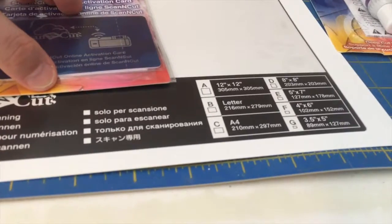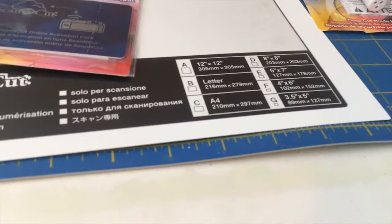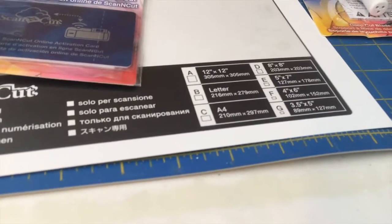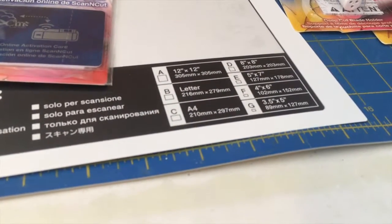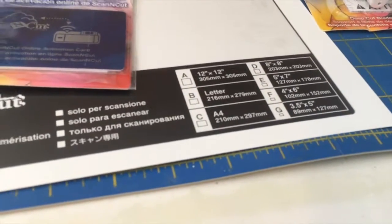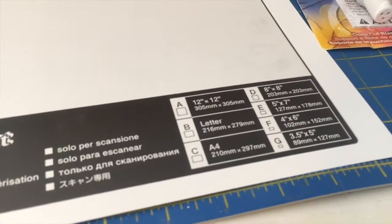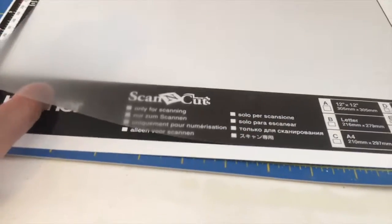I also bought the ScanNCut online activation code, which is a one-time subscription that lets your machine transfer images wirelessly over Wi-Fi. What's really neat is that ScanNCut Canvas is all online — so if I didn't have my laptop and was at a friend's house, I could go to ScanNCutCanvas.com, sign in, and all my work would be there. I really like having the freedom to do my crafting on the go.